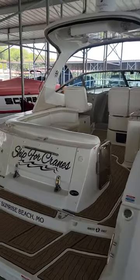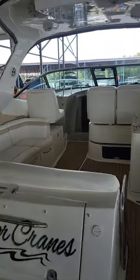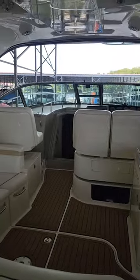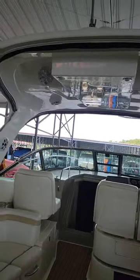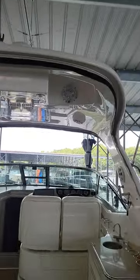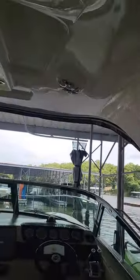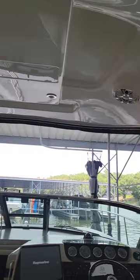Starting here in the back and the top, upper arch, we added two speakers pointing straight back in the hardtop, and then we added another pair right in the front of the hardtop pointing straight down.